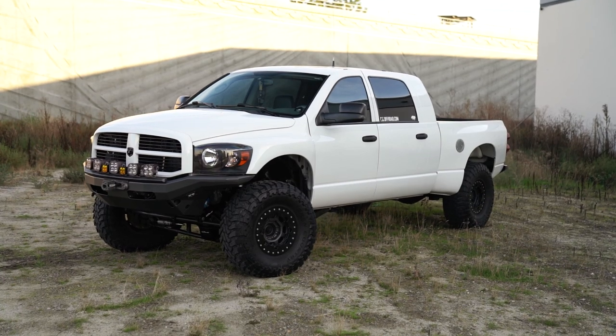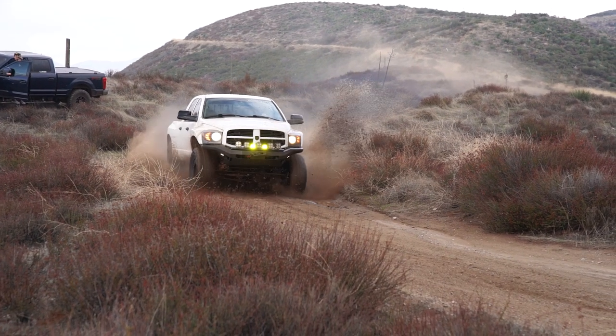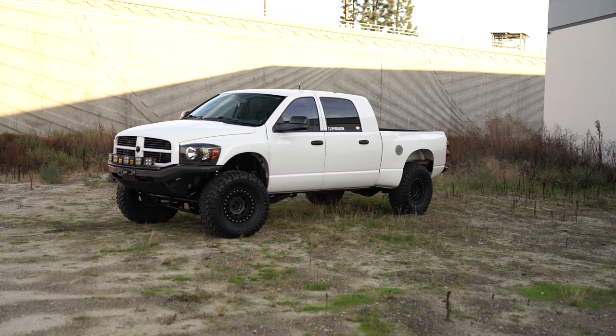Hey guys, this is Paul from CJC Off-Road. Today we're going to talk about my truck a little bit. It's an '07 3500 with a 6.7. I built this truck so that me and my family could go on vacation with our 17,000 pound toy hauler and still go out and have fun, go exploring, and when I'm in the truck by myself or with some other willing participants, go get a little bit rowdy out in the desert.